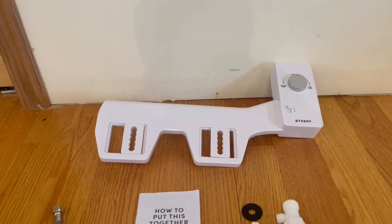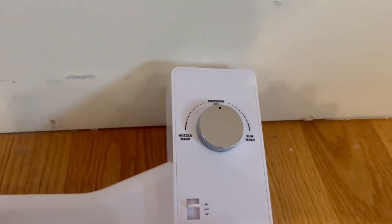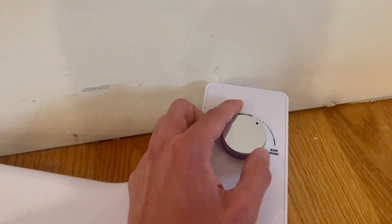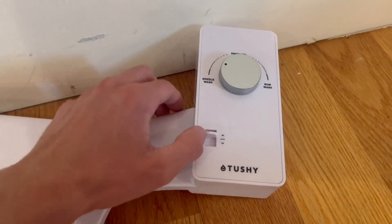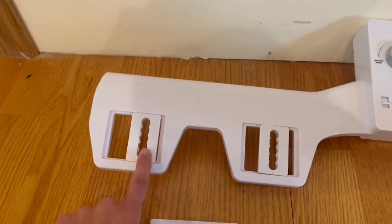Right here we have the Tushy Bidet attachment itself. It has three function settings: pressure off, nozzle wash, and bum wash. You can twist it to any side you'd like — it's very simple to use. It also has an up position, a down position, and a medium position.